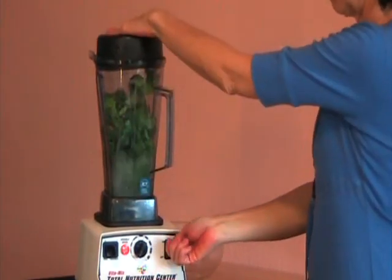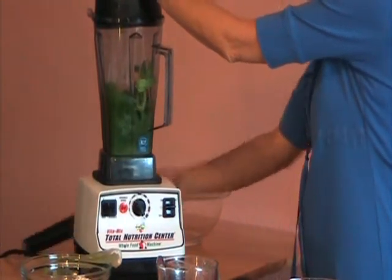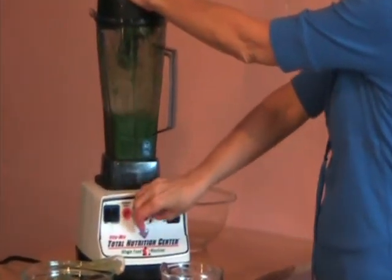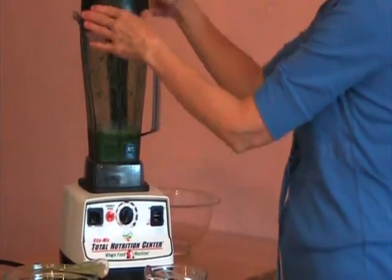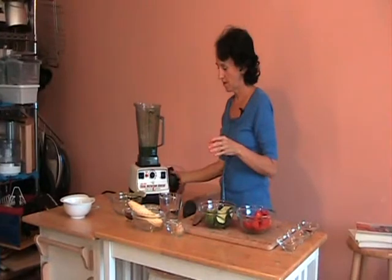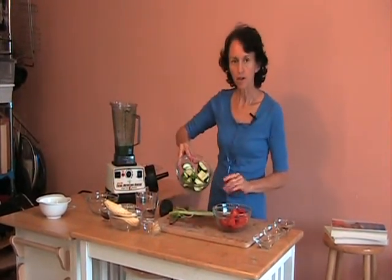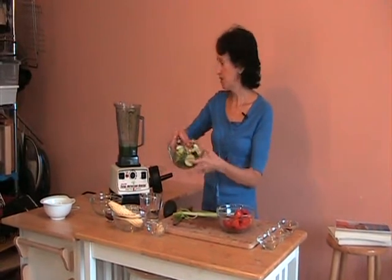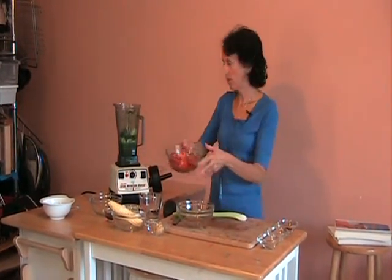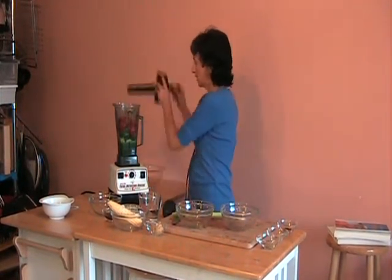I'm going to whip this up real fast. After that's well blended, you add the rest of your ingredients, which is one cucumber — just cut it up into about one and a half inch pieces and put that in there — and two large tomatoes, same thing, cut in one and a half inch pieces. Blend that in.